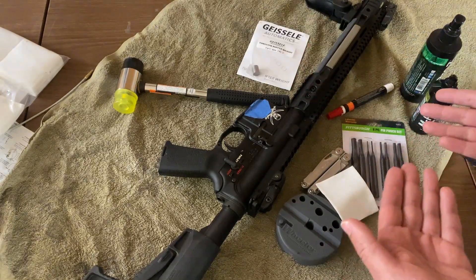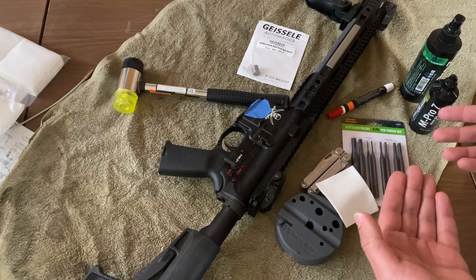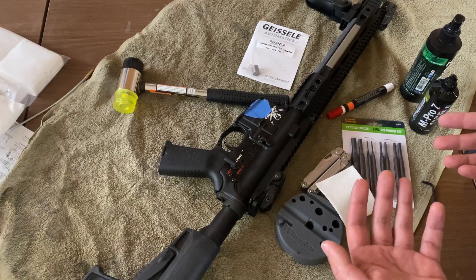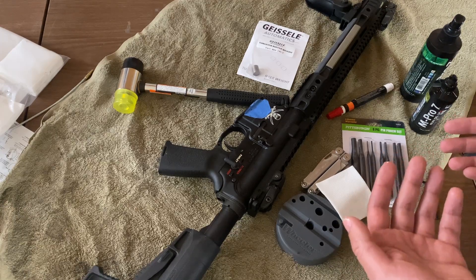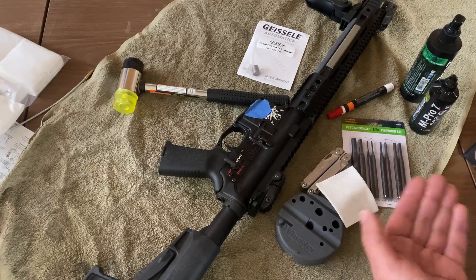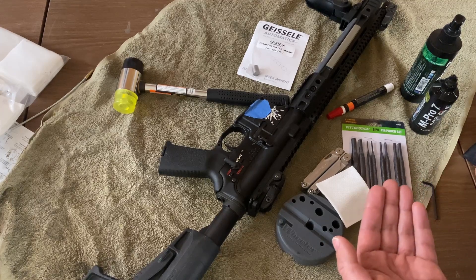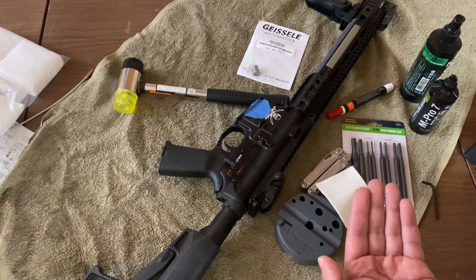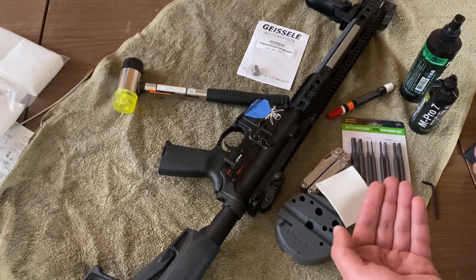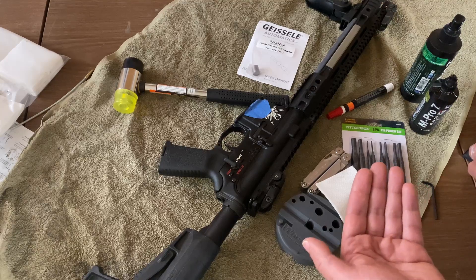Why do that? On an AR-15 Carbine Buffer System, including the Super 42, there are three weights inside, the configuration of which depends on the mixture of tungsten weights to steel weights. An H0 Carbine Buffer would have no tungsten weights, an H1 would have one tungsten weight to two steel weights, an H2 has two tungsten weights to one steel weight, and an H3 has three tungsten weights.